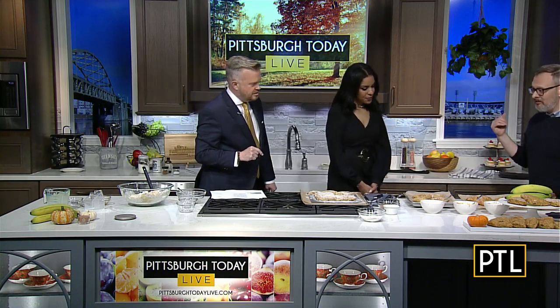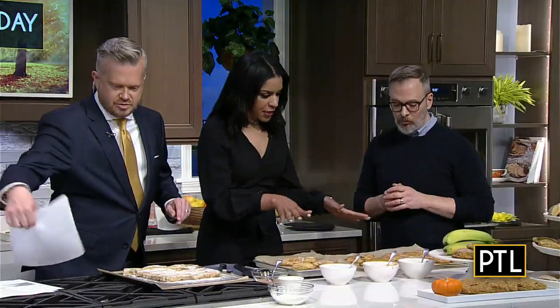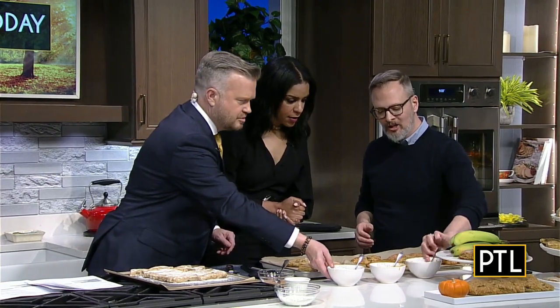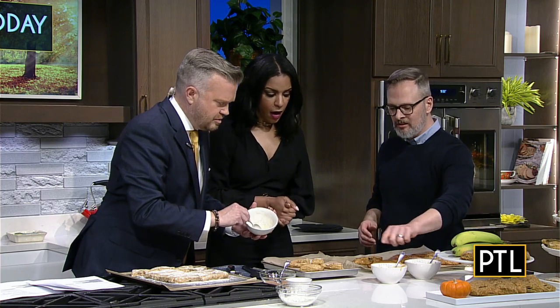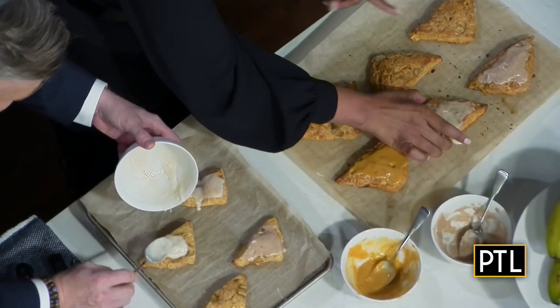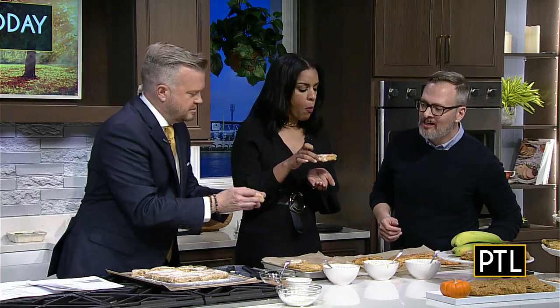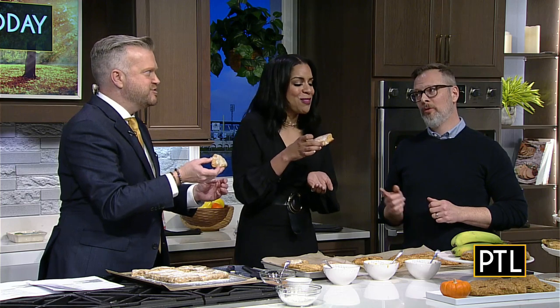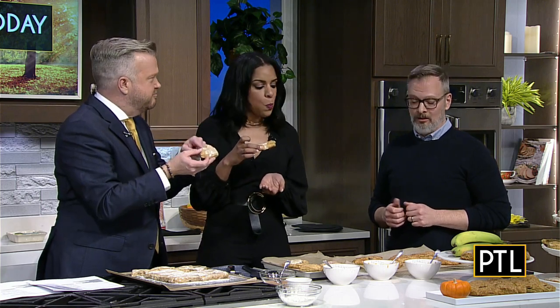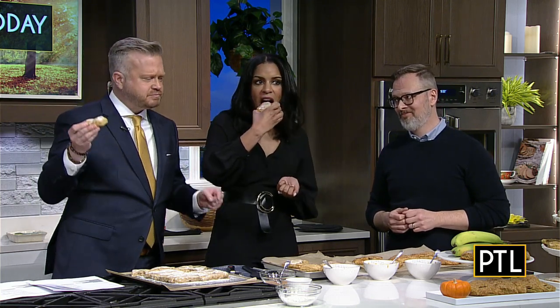I've got some scones that I baked in the PTL kitchen and I've been icing some of them this morning. If you guys want to try and ice one, you're welcome to. There are different types of icing — a cinnamon sugar spice, a banana icing, and a pumpkin icing. I have one of all three for you to try. Oh, this is banana as well. What do you think? Oh, there's nothing better than a scone — this is delicious! Good with coffee. I'm so glad they created the candle, otherwise we'd never have met.